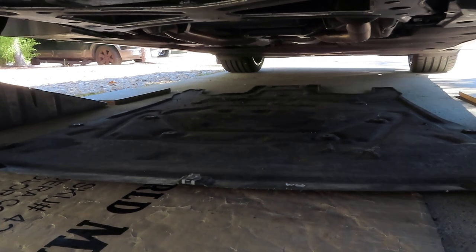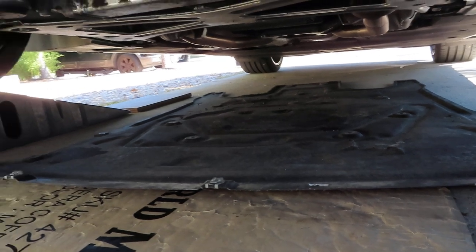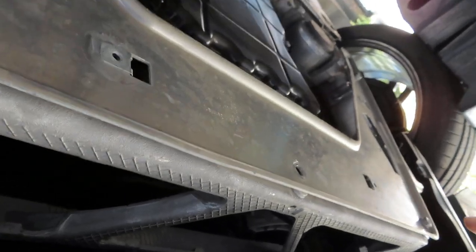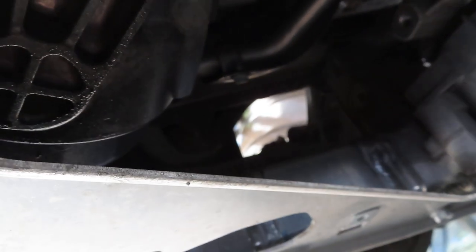Now I've gotten the black cover off the underside. Next is this bracket here — it has two bolts on the ends and three up front, they're 13 millimeter. The reason I'm taking this off is because the oil filter housing is right here, and it just makes it easier to access and drain. It's only six bolts total, so it's pretty simple. Once I get that bracket off, we'll remove the filter and drain the oil.